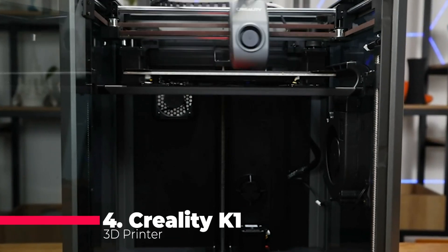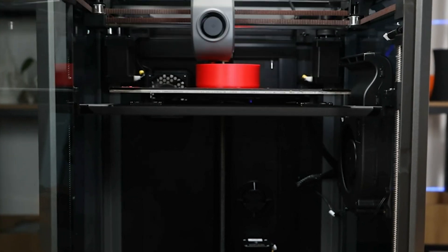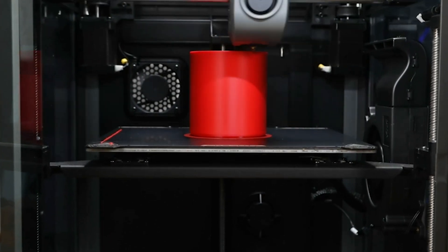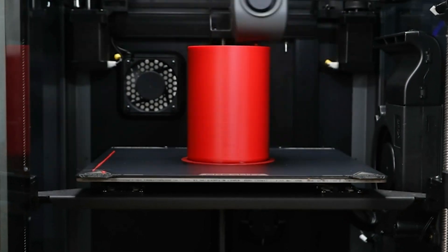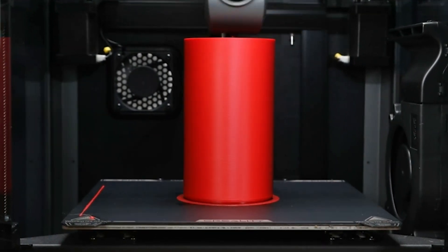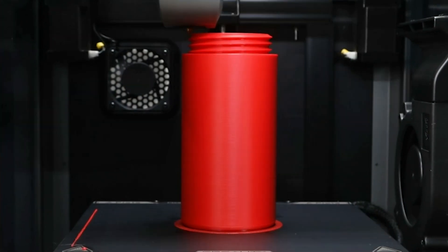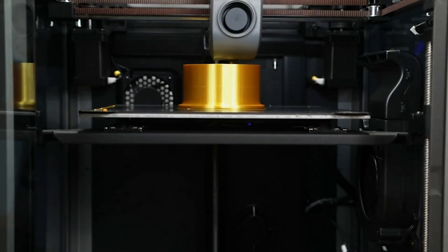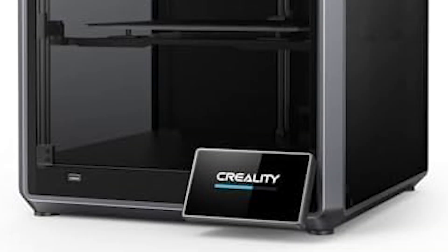At number 4, we have the official Creality K-1 3D Printer. Known for its speed and precision, this machine can reach a staggering 600mm per second, making it one of the fastest printers in its class. The K-1 also boasts a 0.1mm smooth detail capability, ensuring your prints are not only fast but also incredibly detailed. One of the standout features is the auto-leveling function, which takes the hassle out of setup and ensures prints are always on point, while the self-test feature with just one tap makes maintenance and troubleshooting a breeze.